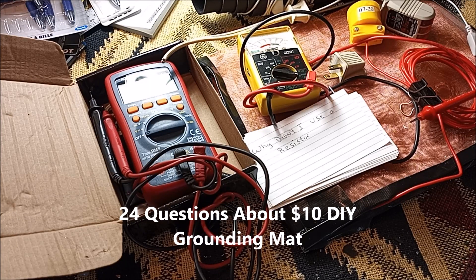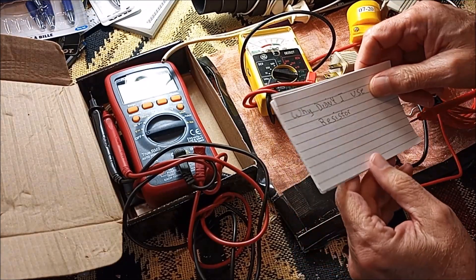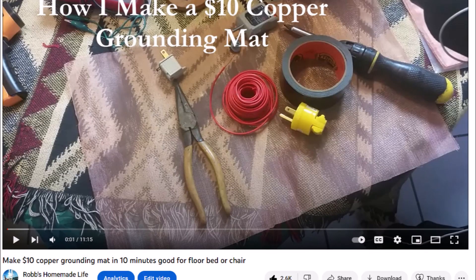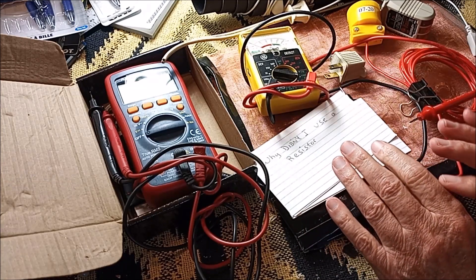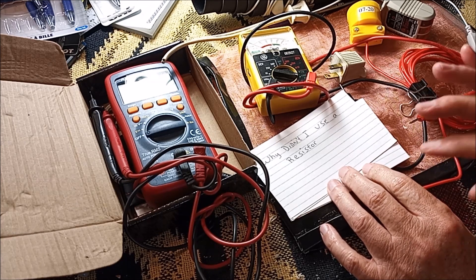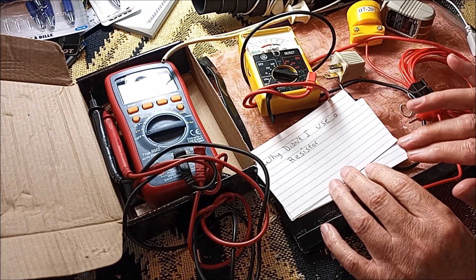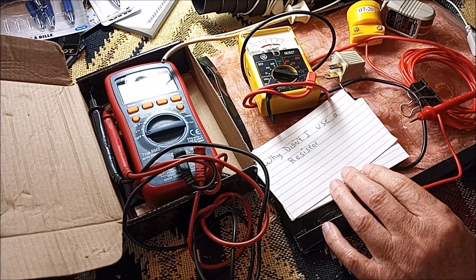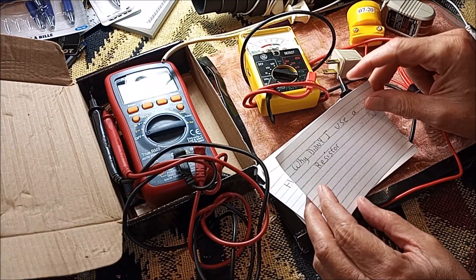Hey YouTubers, I'm Warren Trotmovic. This video is going to be a question and answers about the two videos I made on making a grounding mat and testing a grounding mat. I made them a couple years ago and they've probably been my most popular videos. The problem is I've gotten tons of repetitive questions, and I think a lot of people use phones or mobile devices and aren't able to access the comments section. So today I'll go over the most commonly asked questions.